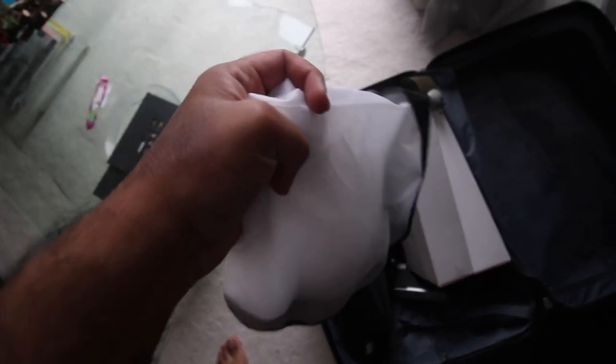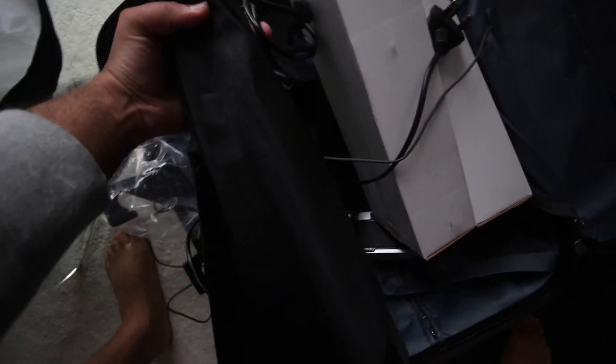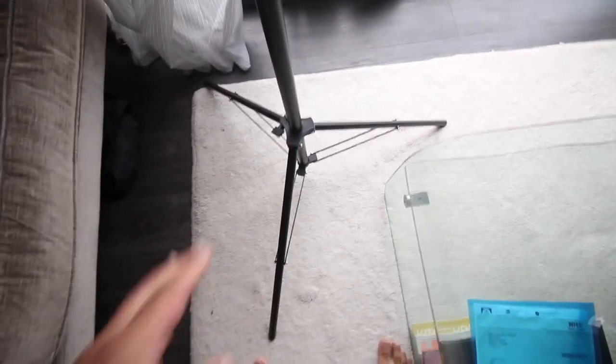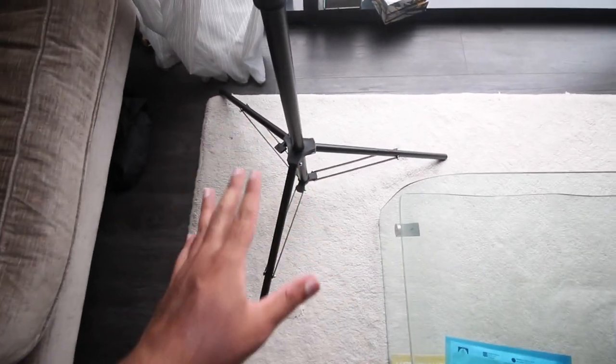We need this diffusion sheet for a bit of diffusion so it makes the light a lot less harsh. I thought I lost one but we actually have two of them — the more diffused the better. When making the stand, you want to make sure the bottom is quite spread out; the larger the surface area, the more balanced it will be. When you bring the light up, if the base is too narrow the light will tip over and fall.